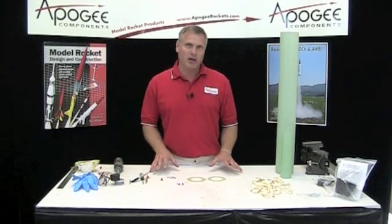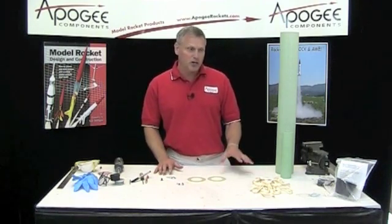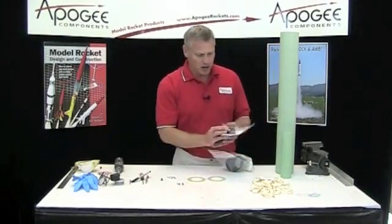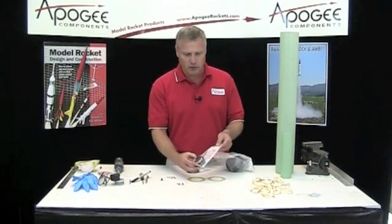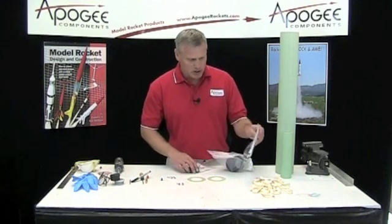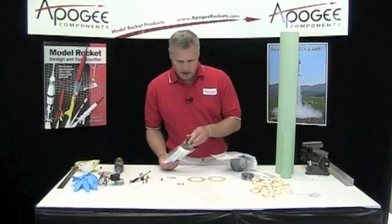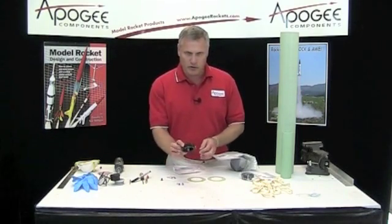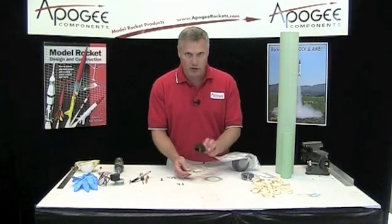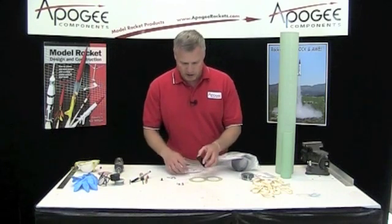You also want to think about what kind of engine retention you're going to use on this rocket. The kit does not come with an engine retainer, but you have some choices if you want to come back to the Apogee website and purchase one. I'm going to use the standard Aeropak 54mm retainer — this is the 54P. The P means it will go on fiberglass tubes. You could also go with the flange retainer. If you decide to use that one, you'll have to mount it onto one of the centering rings before you start assembling, because it requires drilling some holes.